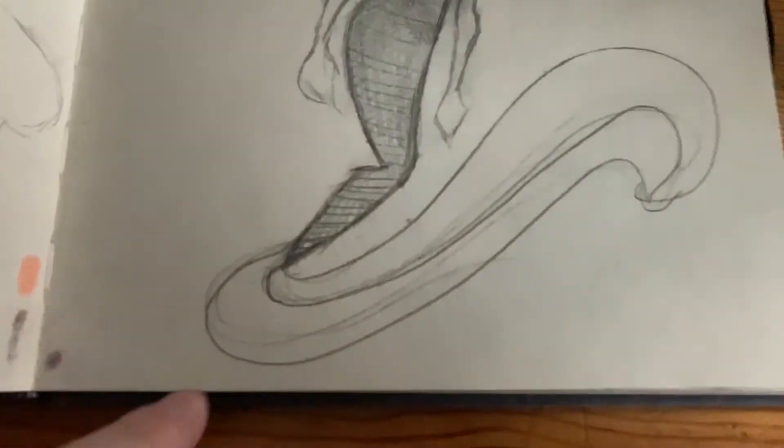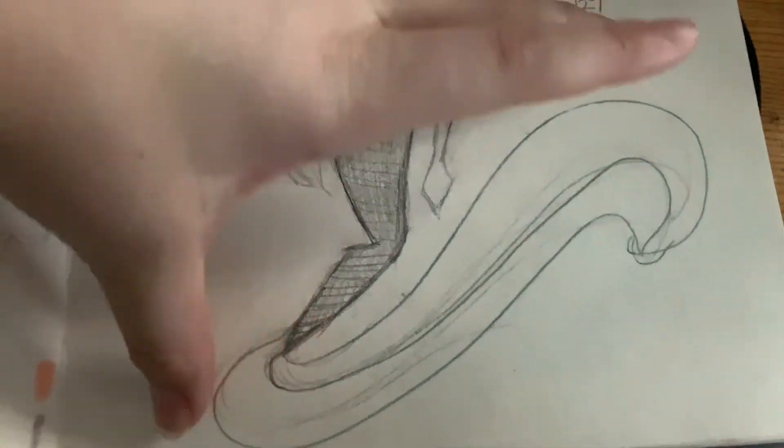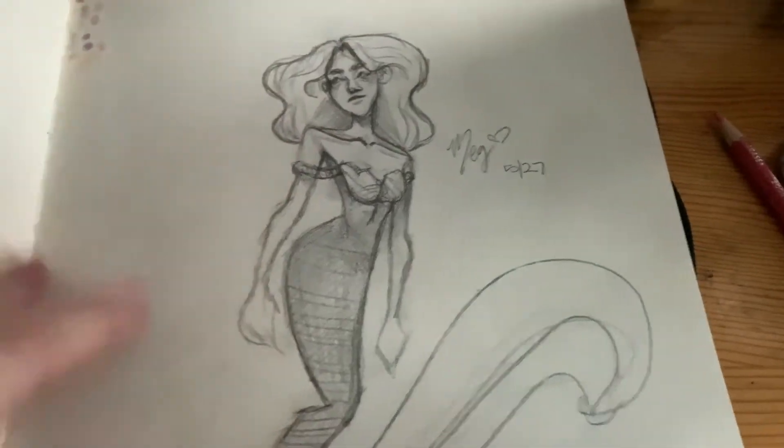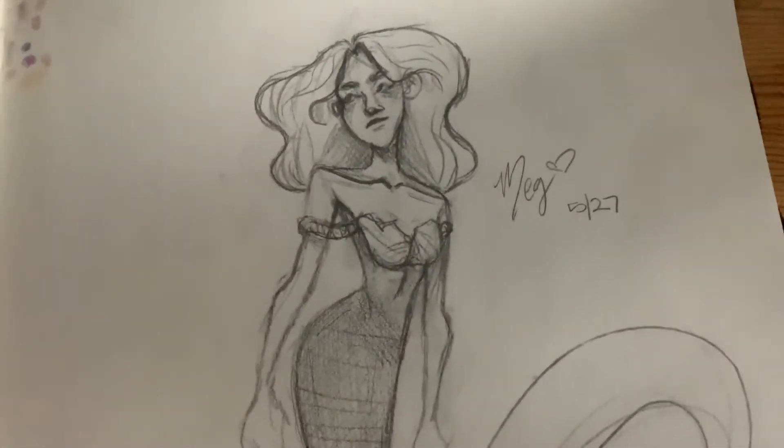I like this one — I kind of like the fact that her tail fins are almost as long as her body. Probably longer actually. I really like her.